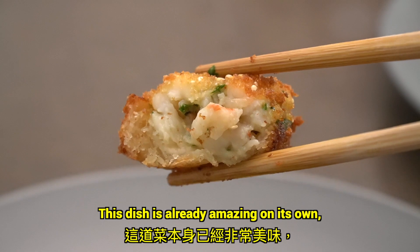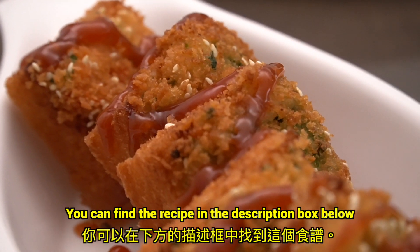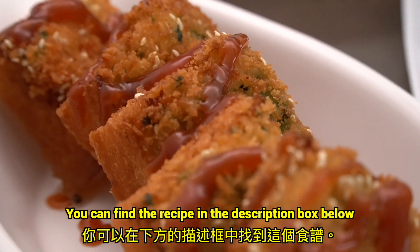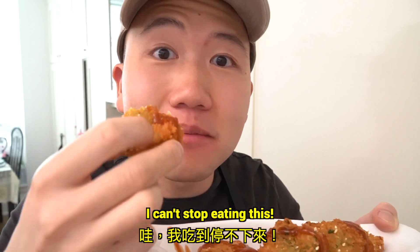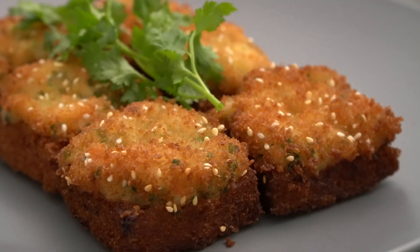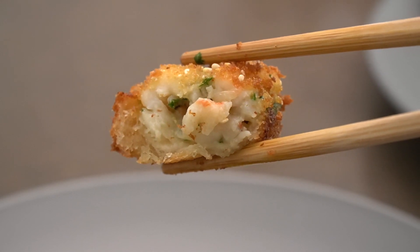This dish is already amazing on its own, but if you like, you can serve it with some sweet and sour sauce as well — you can find the recipe in the description box below. I can't stop eating this. If you enjoyed today's video, click here to watch last week's video, or click here to watch a video that I handpicked just for you. See you next time!